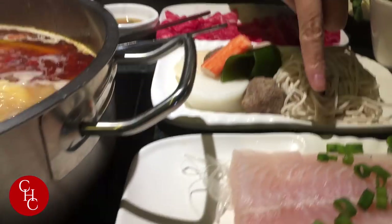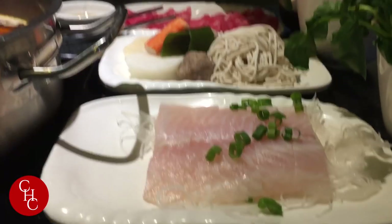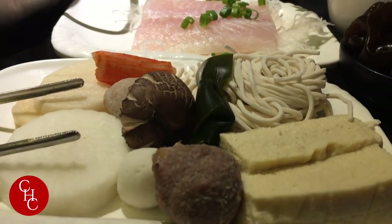The other side is the other combo — a fish plate — and it comes with the same add-ons, all these vegetables.